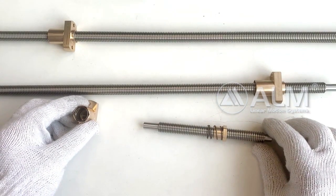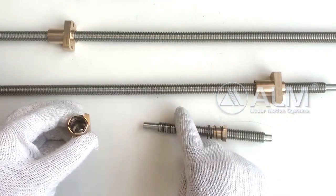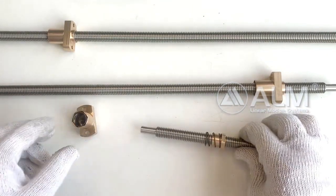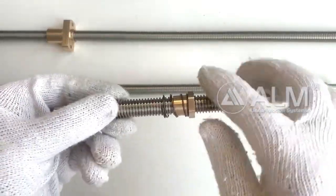Anti-backlash nut lead screw can eliminate the clearance between the lead screw and the nut, improve the smoothness, rigidity and accuracy of the lead screw.